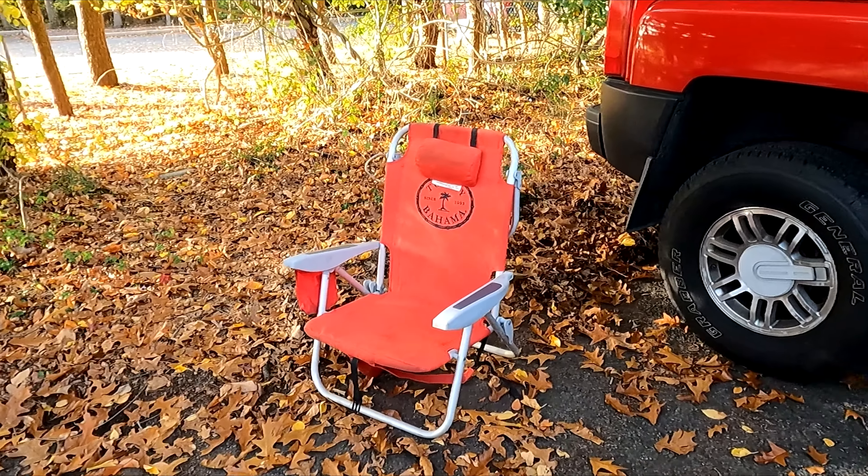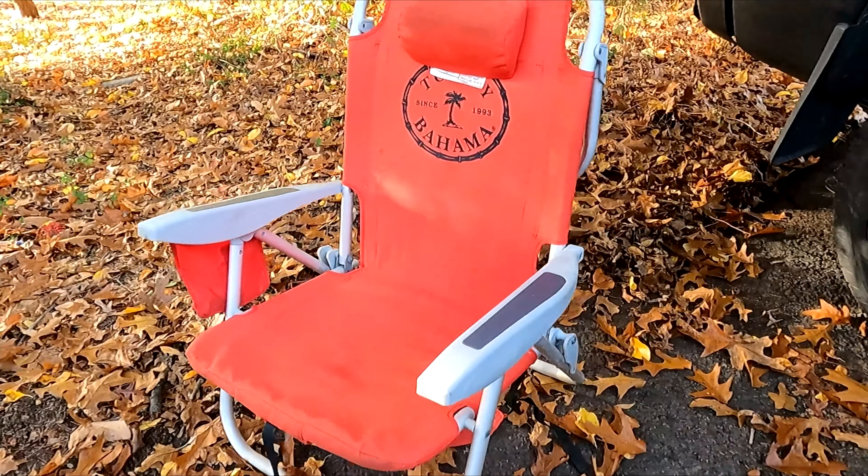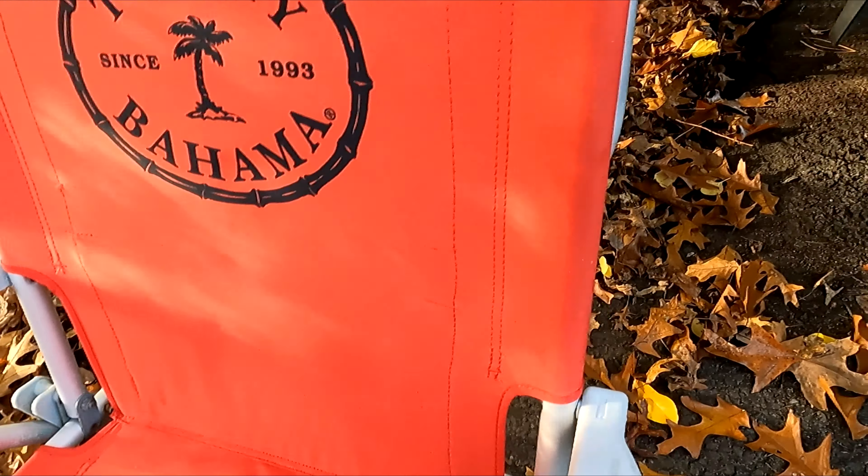Here's a review and look at my Tommy Bahama backpack beach chair. I've had this for a few years now and keep it in my car, and it works great. It folds up and you can carry it on your back or one shoulder. It's a convenient chair to have for extra seating for outdoor activities.